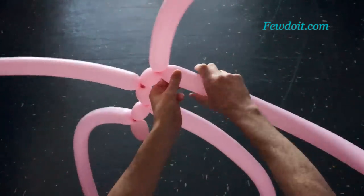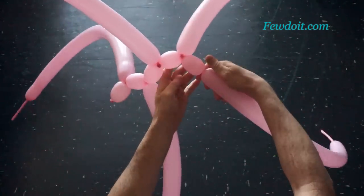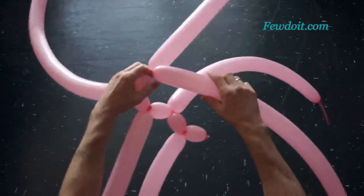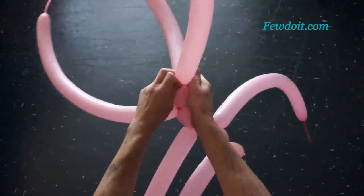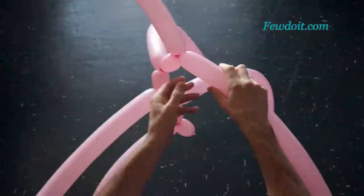There are different weaving techniques to make different color patterns. In this particular example I am using pretty much the same weaving technique as we did in previously published instructions: balloon cake, surfboard, umbrella and some other balloon twisting instructions. You may find links to those instructions on my website www.fewdoit.com.